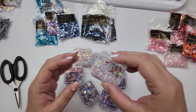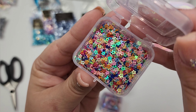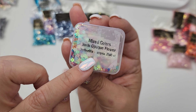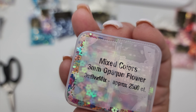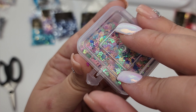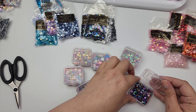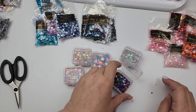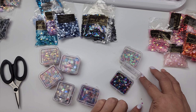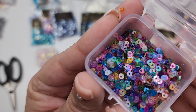First off we have these itty bitty stars — look at how cute these are! These are three millimeter and they actually look like little flowers. They're called three millimeter opaque flower. It's a very cute mix to have as a little filler — that's what I like the three millimeter sequin for. I've found that they tend to fall out of these little containers because they're so teeny tiny, so you might want to find a better option for your three millimeter.